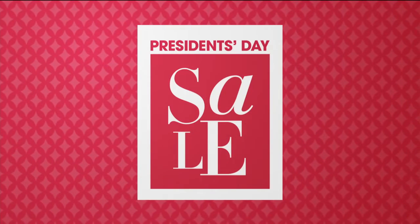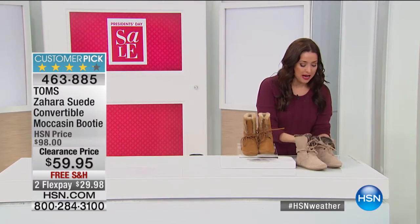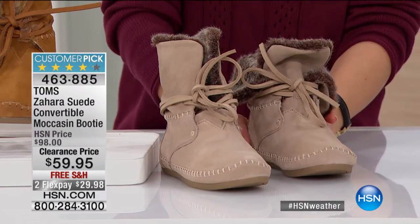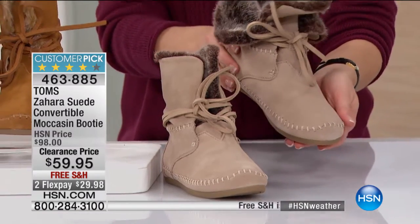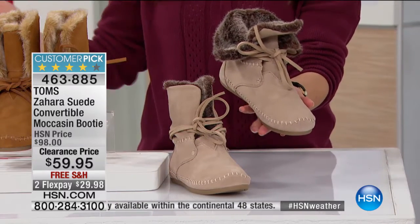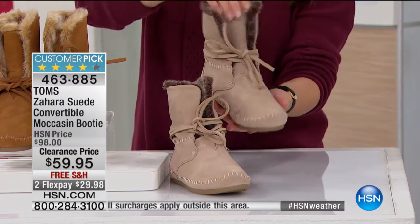Let's move on now to TOMS — we love TOMS. If you're not familiar, it's an amazing company. Every time you purchase a pair of TOMS you're doing something amazing for somebody else: you buy a pair of TOMS, you get an adorable shoe, and TOMS donates a pair of shoes to somebody in need around the world. So every time you wear them, you know you did something absolutely incredible.